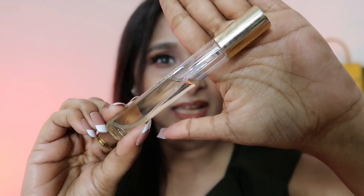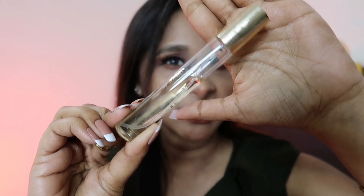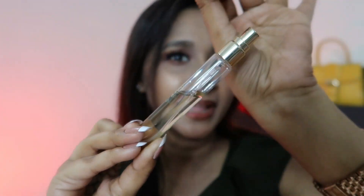I will show you the Matan packaging. This is the Matan packaging. This is the bottle on the inside — a very beautiful clear glass bottle with a golden cap. This is not a spray and it is not a roll-on.